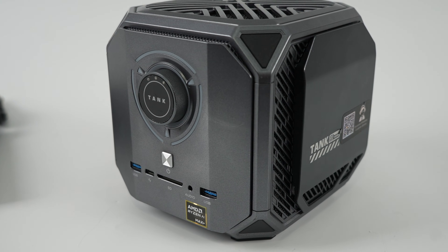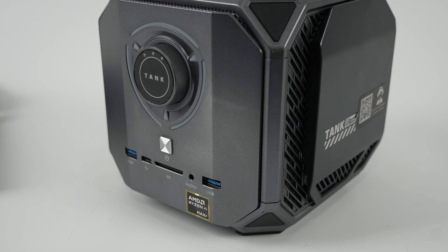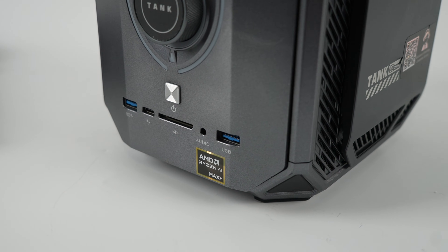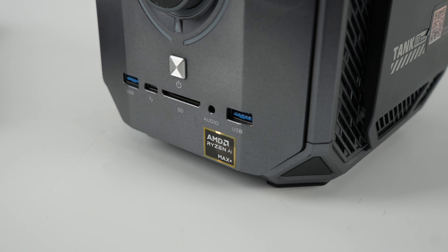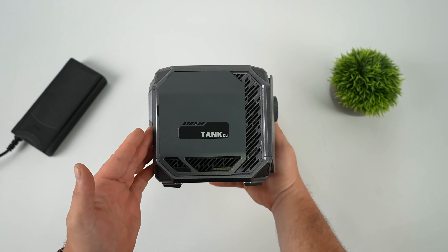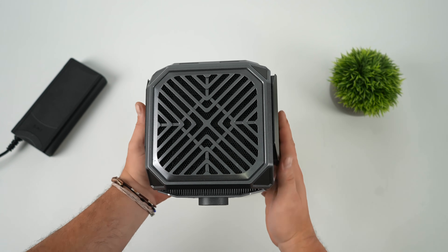In the past, when we saw this design — known as the Tank Zero 3, the Tank Pro, or the M1A — it's usually powered by an Intel CPU and backed by an NVIDIA GPU. But with this, we're rocking all AMD, because this is powered by the AMD Ryzen AI Max Plus 395.